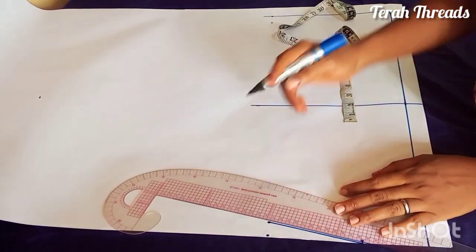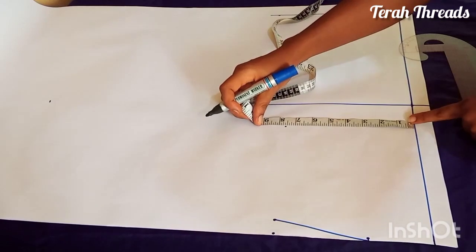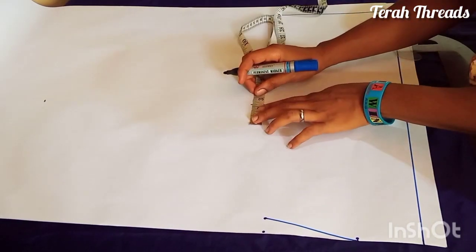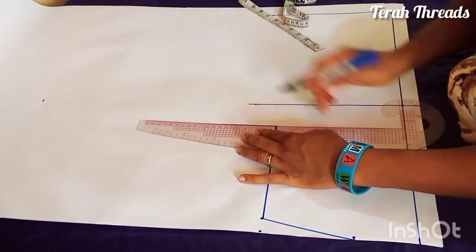You come down by one inch at the shoulder length — whatever your shoulder is, you divide by two and come down by one inch in order to create the shoulder slope. Then your armhole measurement: your bust round divided by six plus 1.5 inches, and that is what I'm connecting right over here.